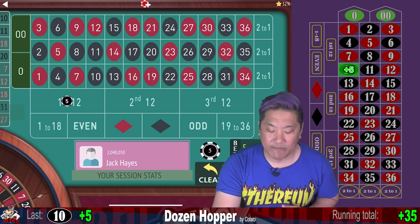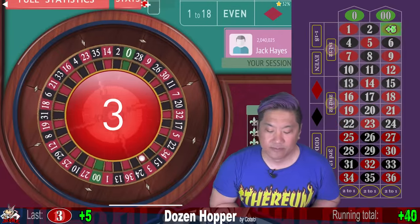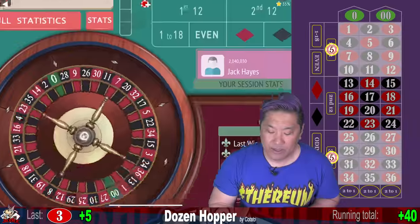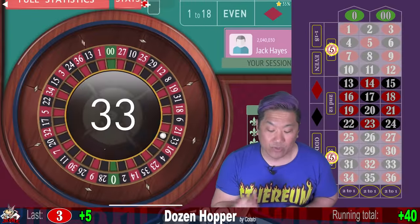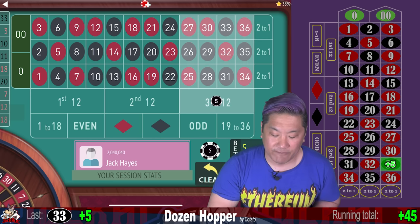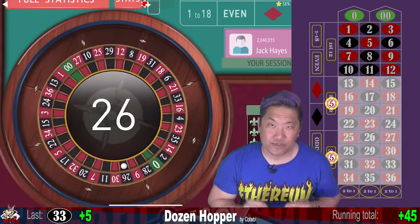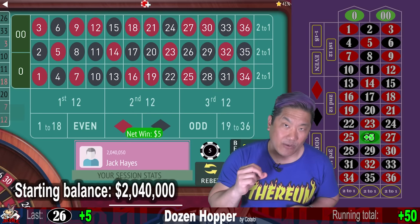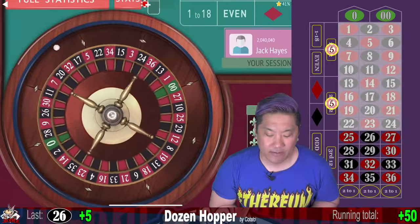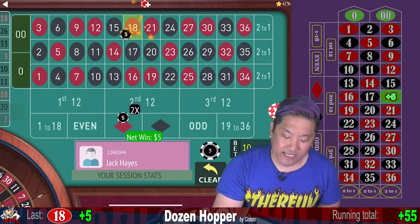Five on the first dozen hits, then we flip the other dozen. That's another win. Cotato suggests leaving when you're up $100 or 20 wins. We just won on the third dozen and flipped the first to the second. Starting balance was two million forty thousand — we are up 10 units, fifty dollars. We hit on the second dozen and flip the third to the first.